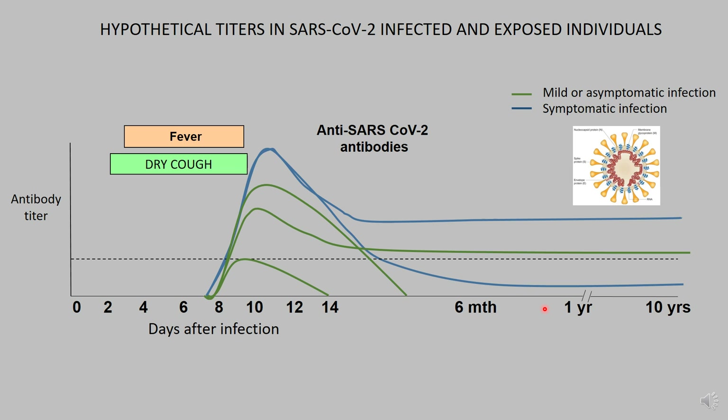My concern is that many assays are coming out at a breakneck speed, and I'm concerned these assays have not been validated rigorously. My hope is they will be tested and people will be willing to wait for a rigorously tested assay before jumping on testing thousands of people to see if they're immune. Thank you again for your attention. This is Anuja Matthew.